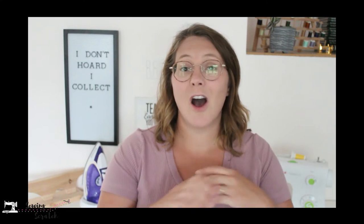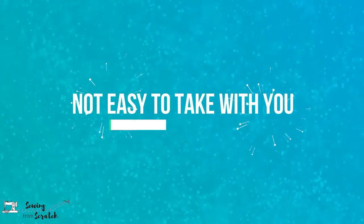Quick break to tell you about Buy Me a Coffee. If my content is helpful or you want to give back, you can support Sewing from Scratch on Buy Me a Coffee — it's linked below in the description. It's a way to donate to the business so I can continue bringing you great content. All the money goes directly to materials, editing software, filming equipment, and everything needed to run a YouTube channel and sewing business. If you're interested and able, I really would appreciate it.